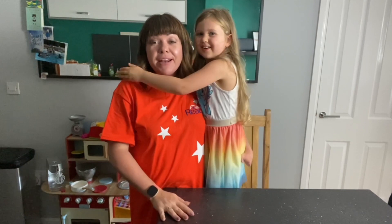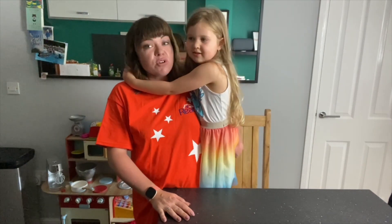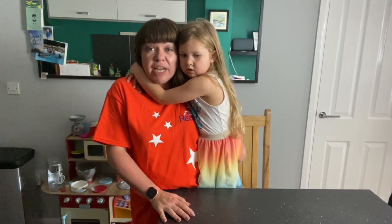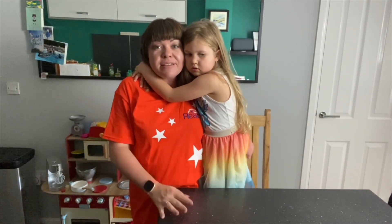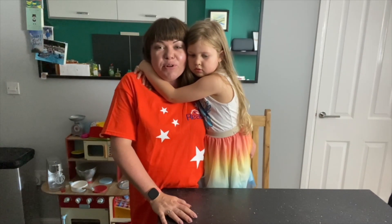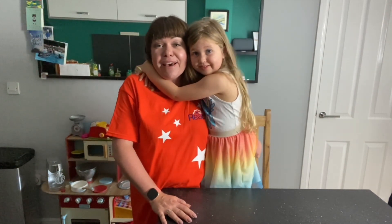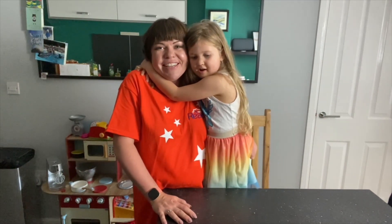Hi, it's Bryony and Nora today and we're going to cook some recipes with you. We're going to cook some pizzas from scratch and we're going to cook some chocolate orange cupcakes. They're extra special Reach cupcakes made especially for your virtual family fun day. So we hope you enjoy baking with us and making some yummy treats. Enjoy!